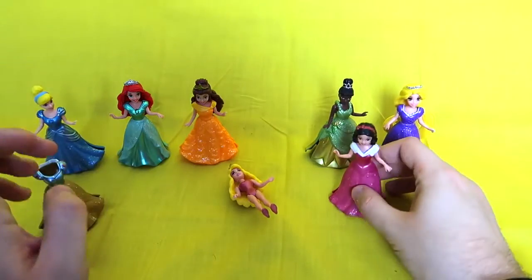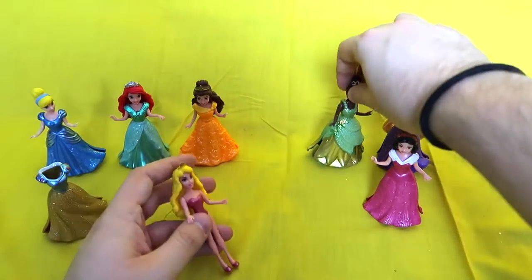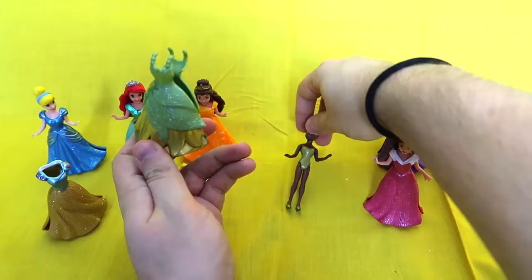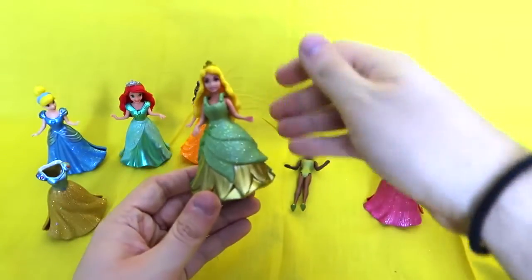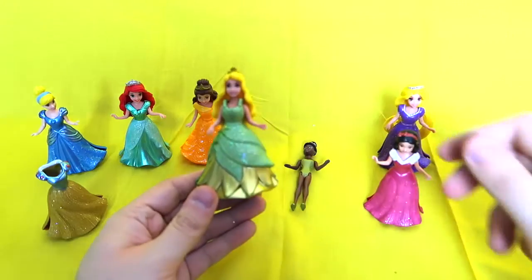Now I'm going to put Aurora into Tiana's dress. I've never seen her dress in green — I think it's gonna look really good. Oh my gosh, that looks really good! Maybe this should have been her main dress. She looks really good in green.